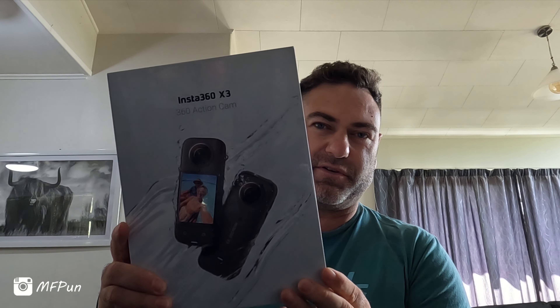Hey guys, this is just a short unboxing video of my new toy, the Insta360 X3. I've been wanting to get one of these for ages, and it just so happens it's my birthday and my wife decided to spoil me with one. So I'm quite excited to open it and have a look, and I thought I'd just record the process.